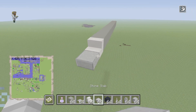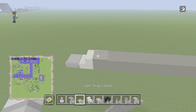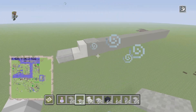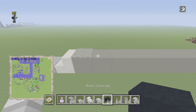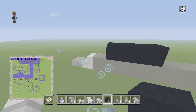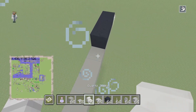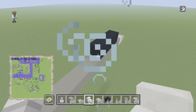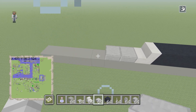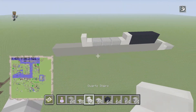Put your quartz stairs down with a stone slab like that. Grab your light gray carpet and place it right above the next step of the stair. Then place three black concrete just like that so it looks like this. Behind the black concrete, place the quartz stairs like that, and place three stone slabs behind the stair, then place another stair so it looks like that.